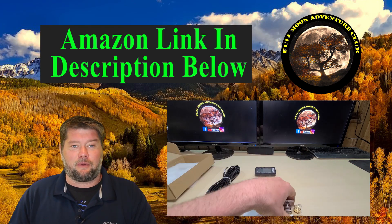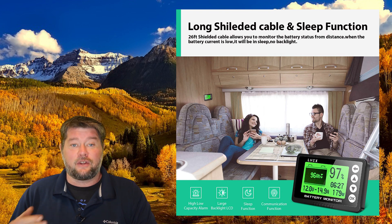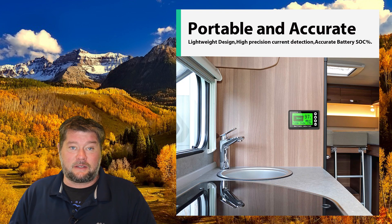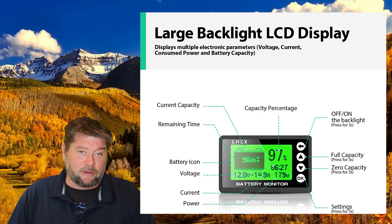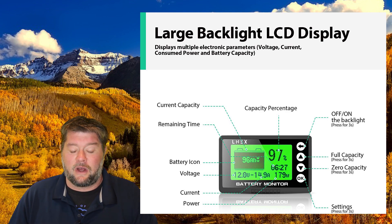It's very simple. It comes with a 26-foot cord, so you can definitely run that from your battery bank to wherever you want to display it. The display itself is simple but looks pretty good. It's got a little picture of a battery with the percentage on there. You also have your battery voltage, your outgoing or incoming amperage, as well as your wattage, and a time remaining estimate.